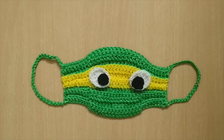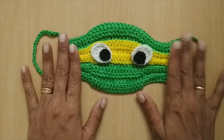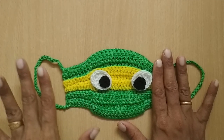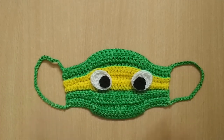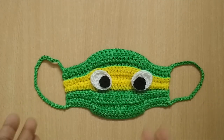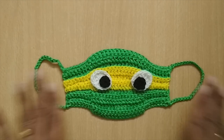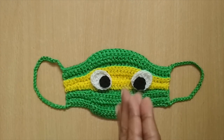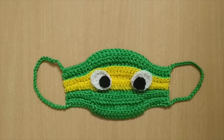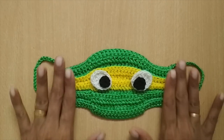Hello everyone, I'm Benita and welcome to my channel Hopeful Turns. In this video I'll be sharing the tutorial of this crochet ninja face mask, and this has been made for a child size. You can customize this mask for any size — you can make it for a toddler or a teenage person. This child size should fit about six to seven years easily.